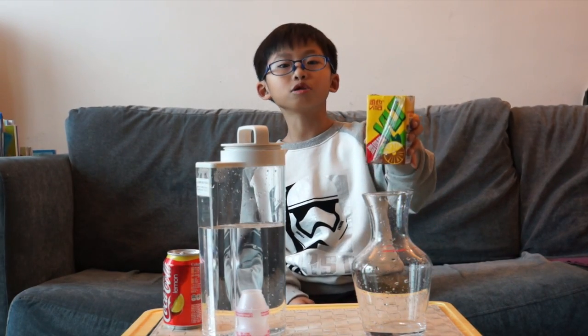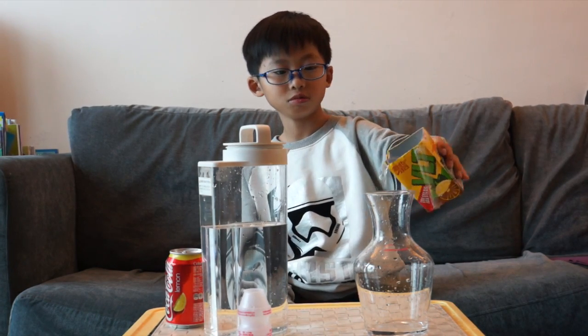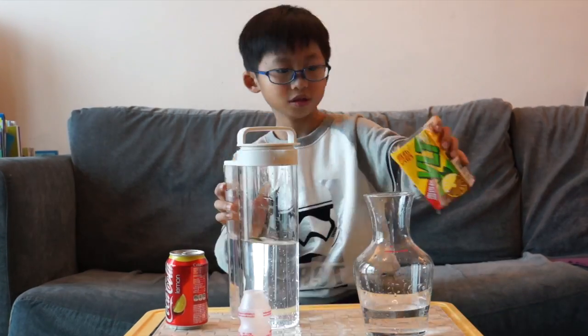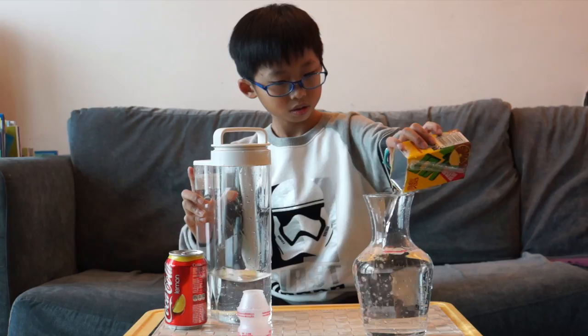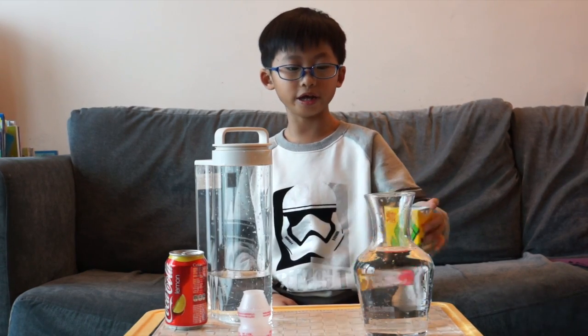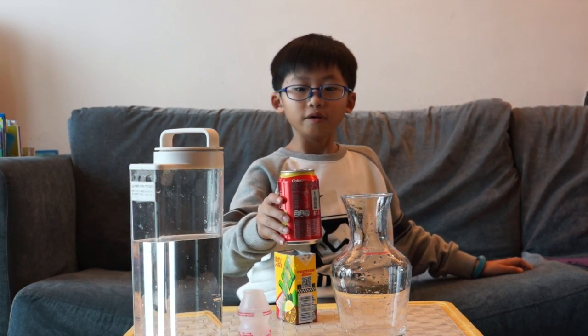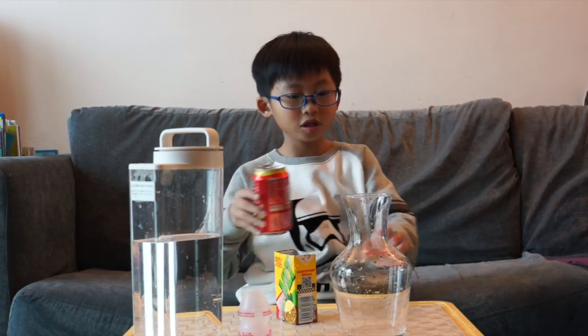I used this lemon tea bottle to fill in the jar to measure the capacity. So, in conclusion, this jar needs 4 lemon tea boxes to fill in.